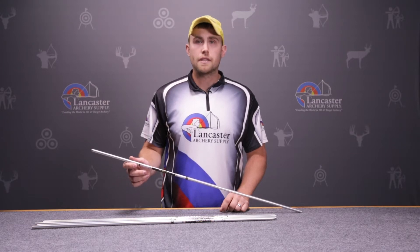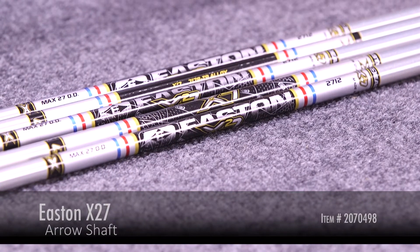Hi, this is Dan with Lancaster Archery Supply. Today I'm going to review the Easton X27 Aeroshaft.